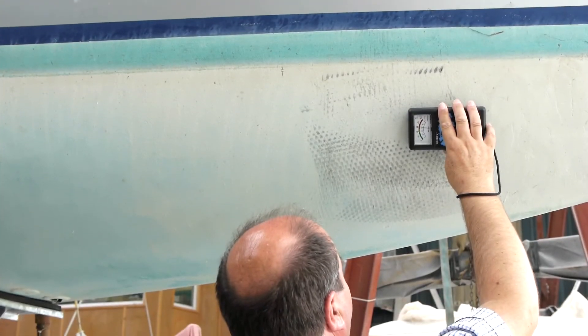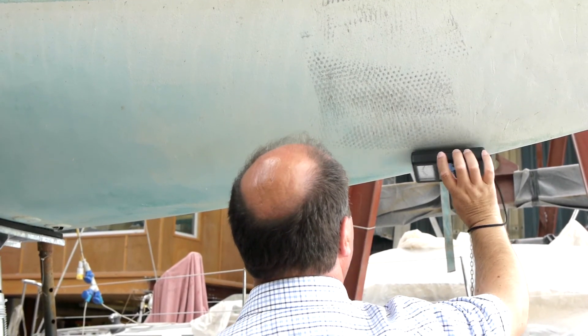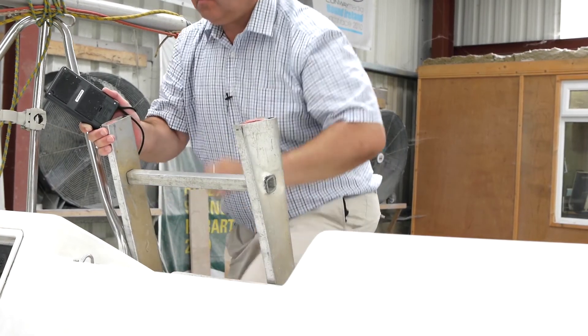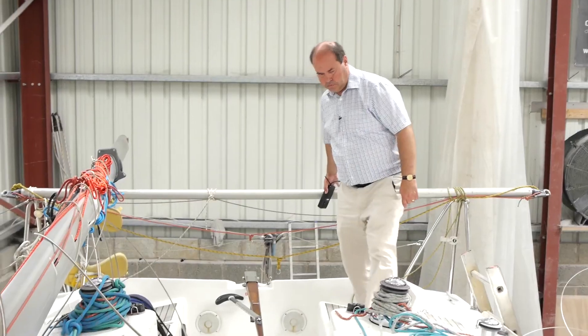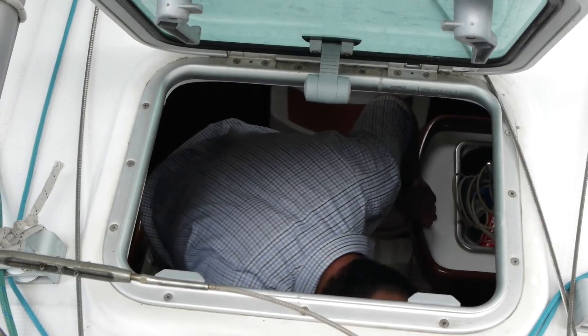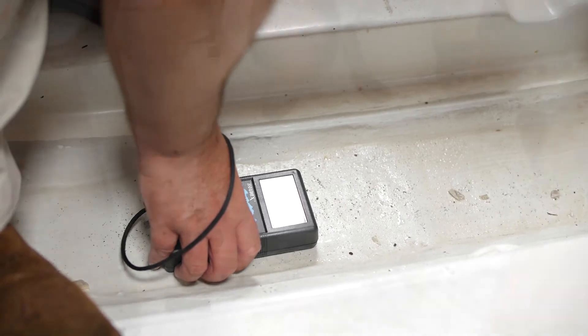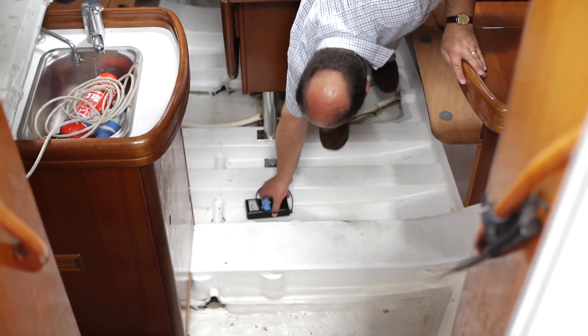So where will we find cored construction? Most deck mouldings are cored to save weight, and are easily compromised by holes drilled to mount fittings and for electric cables. Some hulls are cored as well, usually above the water line, but sometimes below the water line too. Catamaran hulls are nearly always cored throughout. The Skipper meter will easily find moisture in core materials, but it is sometimes difficult to know whether it is the core which is wet or just the outer skin. If in doubt, readings taken from corresponding locations inside the hull will provide an easy double check.